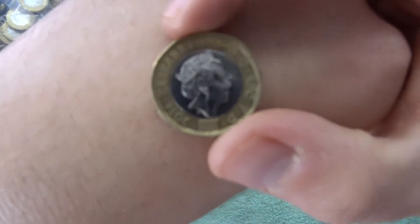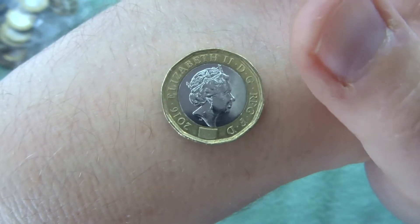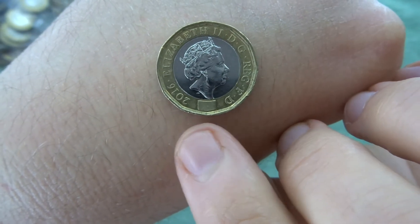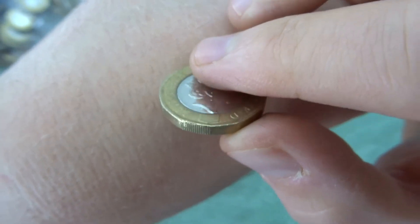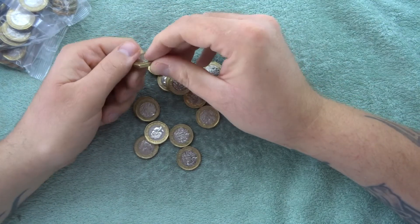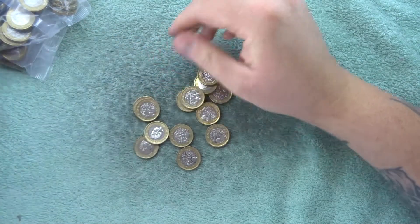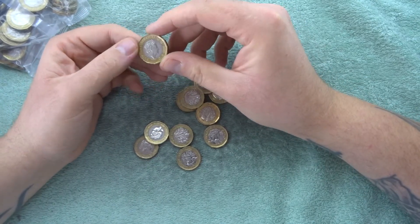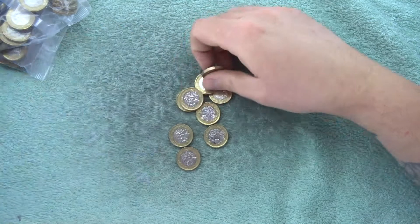Oh interesting - we got a 2016 lefty! So in our first bag, let me explain to you what a lefty is. Like I've explained in every video, you see the hologram there at the bottom, the shield kind of thing. If you look, you can see the milling or the lines - it's to the left of it. So that's what a lefty is. You can also get color errors and different stamps of colors, but I don't tend to find them.